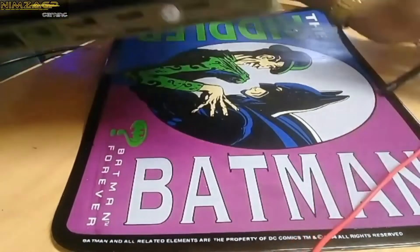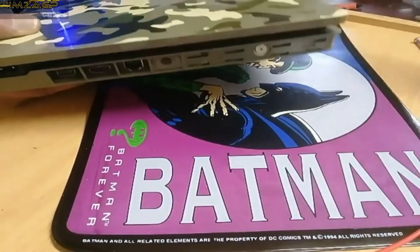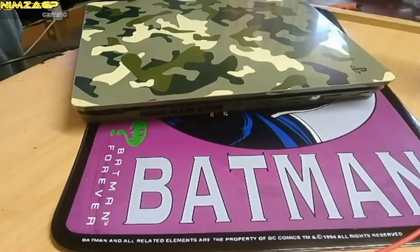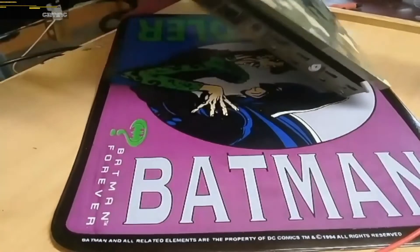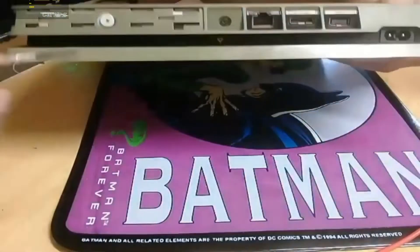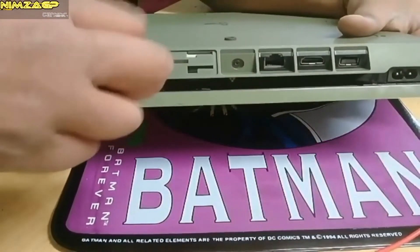On to step two, which is removing the hard drive. Now that the cover has been removed, you should see a silver screw with the PlayStation shapes engraved into it — that is what holds your hard drive firmly into your PS4. We're going to remove that before removing the actual hard drive. Most star-shaped screwdrivers will work here.